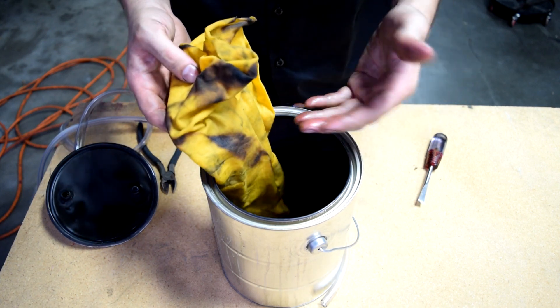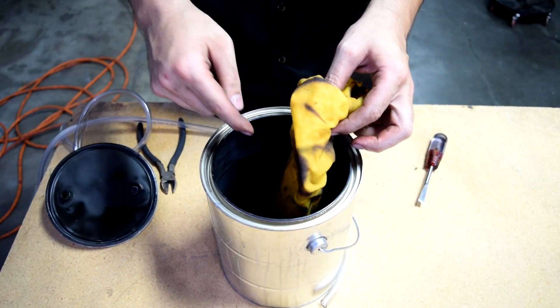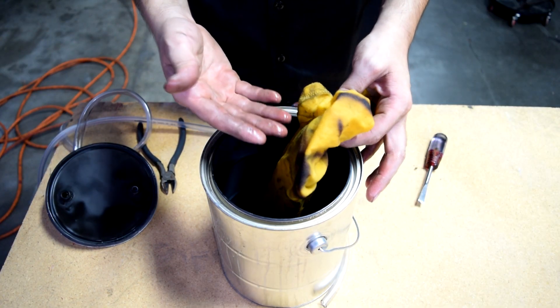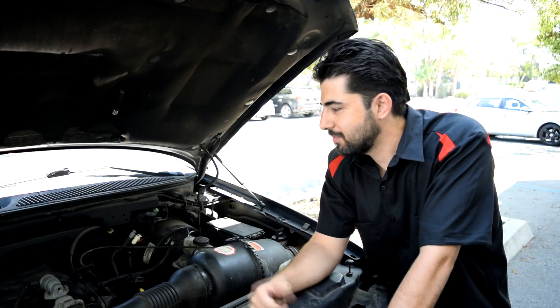The smoke we got was only from the initial fire, and after that I was hoping it would keep burning. But the amount of air going in here wasn't sufficient enough to have proper smoke or to keep this burning and have enough smoke coming out at the same time. But again, it worked well enough to find our vacuum leak, so I guess it wasn't too bad.